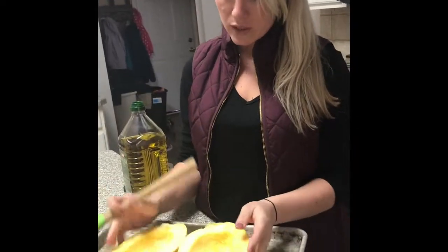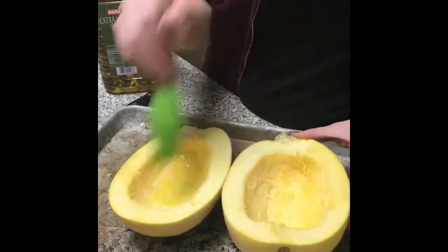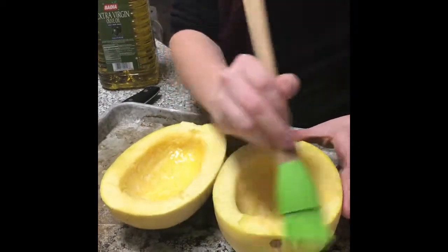What do they look like when they are cleaned out? Next thing I'm going to do is just put a little bit of olive oil on this. And then you face them down and you cook them in a preheated 400 degree oven for about 20 to 25 minutes.